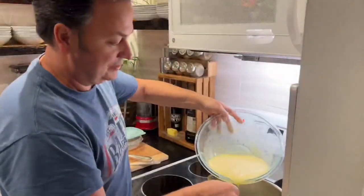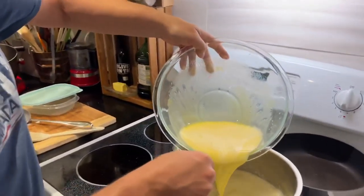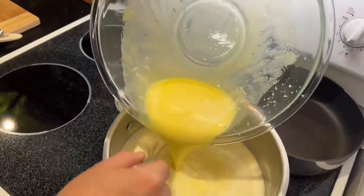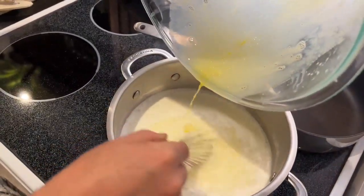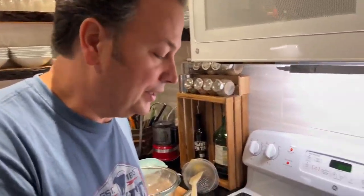Look like you know what you're doing. Mix it to the milk, and we'll let that simmer over medium low heat. Get it up to 160 degrees, but give it a try to make sure it's good.